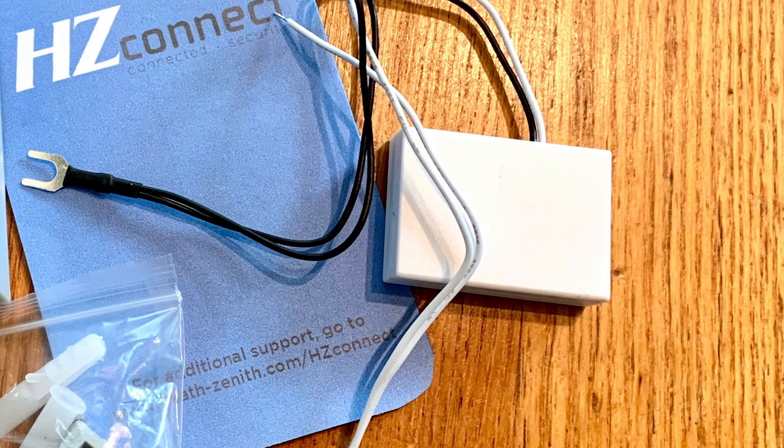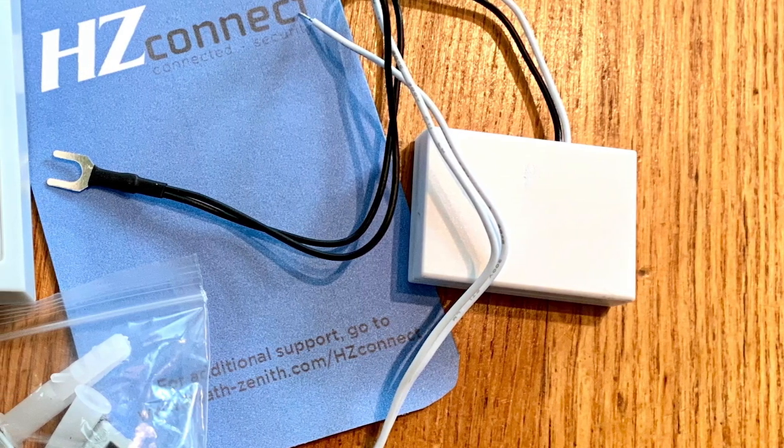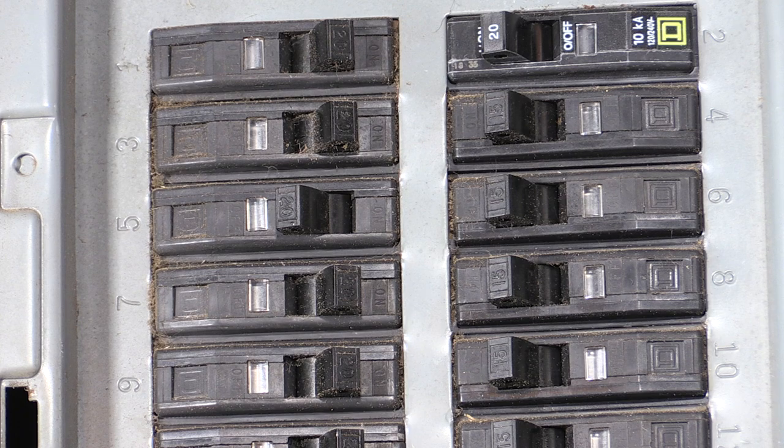Next, you will install the power module on your existing door chime base. Before doing this, it's extremely important that you turn off the power to the door chime and push button. Do this by turning off the circuit breaker switch that supplies power to these areas.